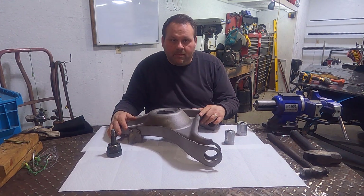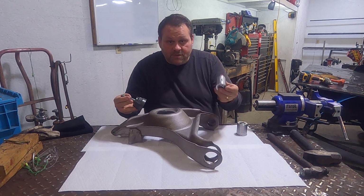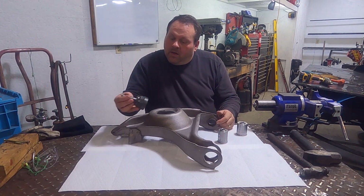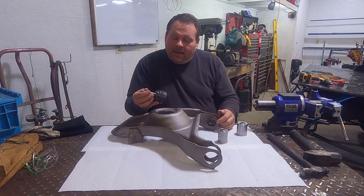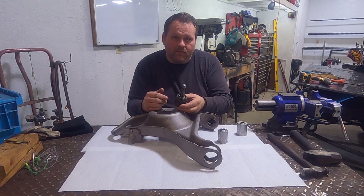When it comes to putting together my lower control arms, I'm using both stock parts and also race-specific aftermarket. On the lower ball joint, I am totally fine just using a Moog lower ball joint — this is the K6145 that goes in this particular application.